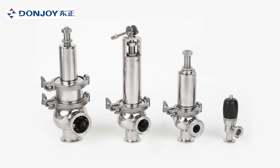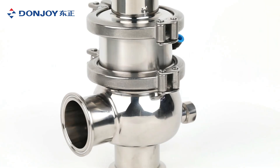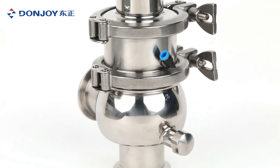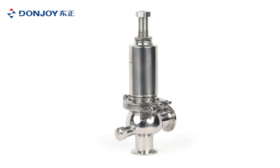The safety valve is used to protect pipes and pumps from overpressure. With the sanitary design, the safety valve is the best choice for protecting equipment in dairy, food and beverage, pharmacy, and fine chemical industries.